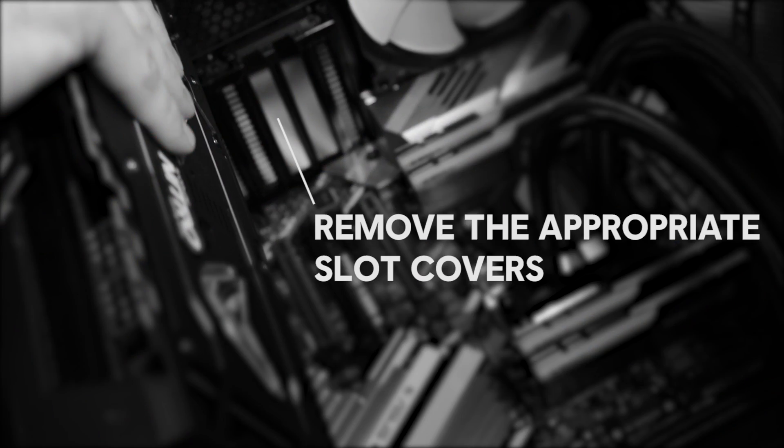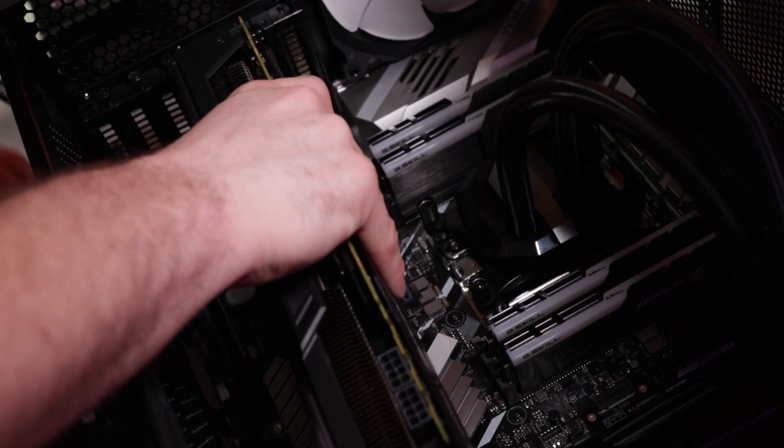Installing the GPU is fairly simple. You're going to need to start by removing the slot covers on the back side of your case. Most cases will have this and it's simply just a screwdriver job to get rid of them. As mentioned earlier, you're going to want to locate the X16 or the X8 PCIe slots.